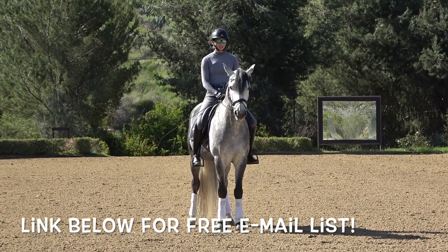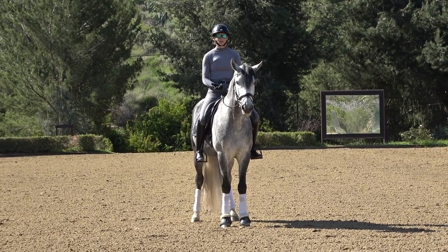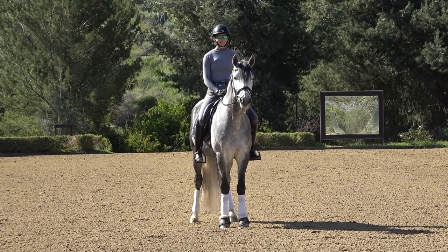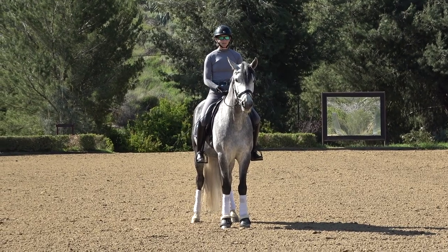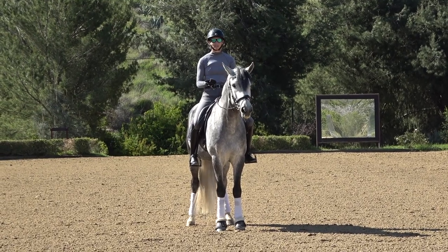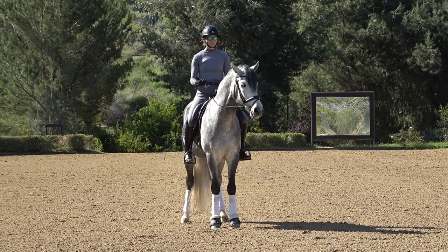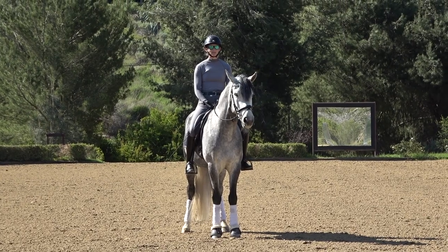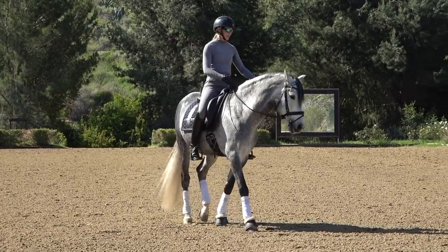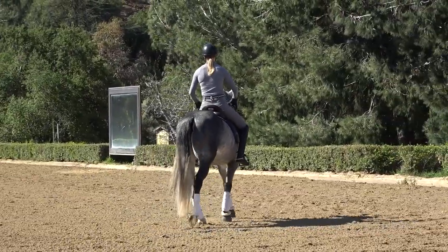There are a few reasons the canter-trot transition is difficult. One is that sometimes the horse doesn't want to trot — once you get them in the canter, they'll just want to keep cantering, so you end up pulling on them. When this happens, the horse can invert, put their head up, and drop their back, or they'll lose the bend. It's all related to the horse not wanting to stay engaged, through, supple, and submissive to the aids.